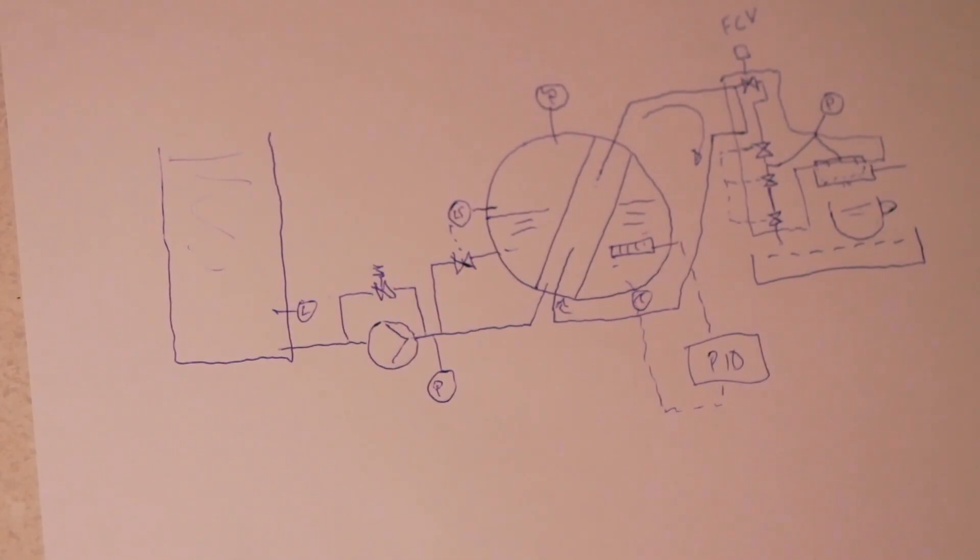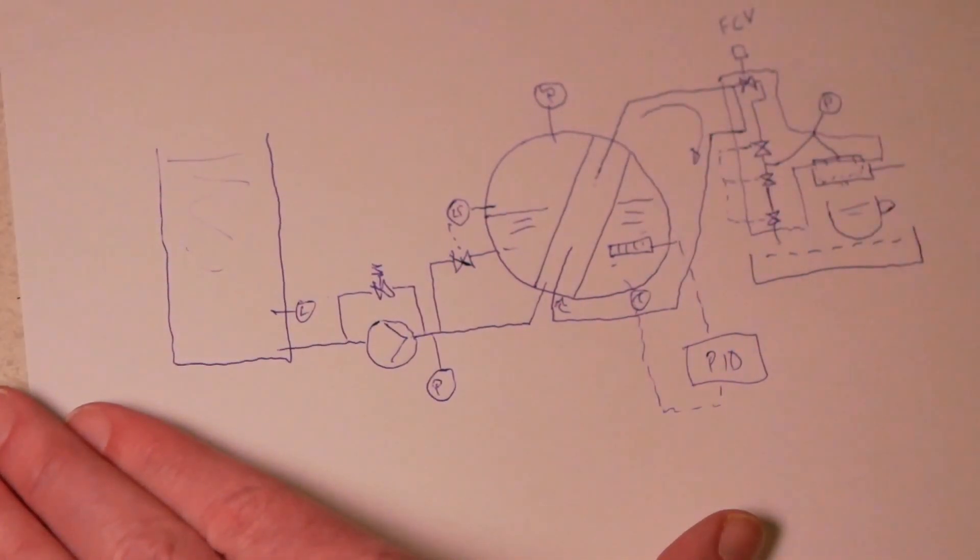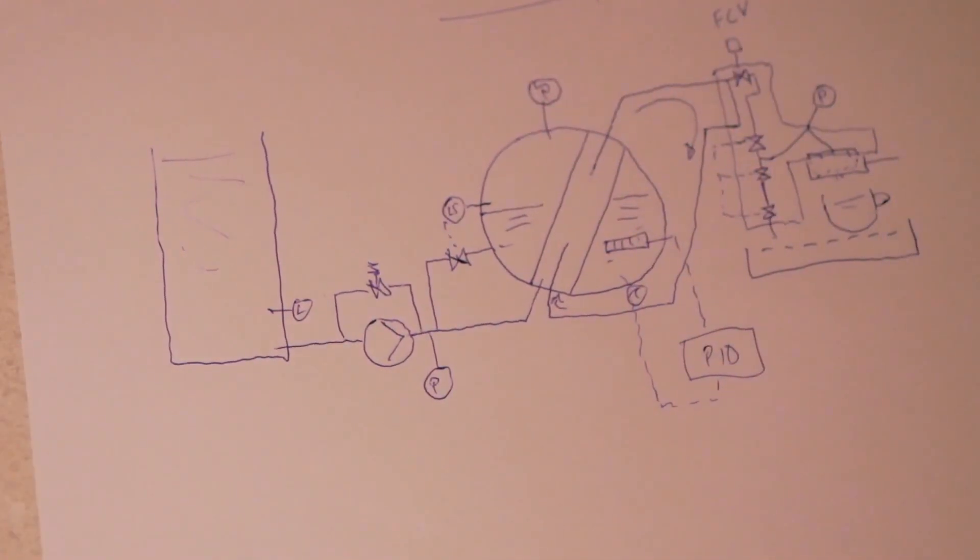That is basically how an E61 head heat exchanger machine works. As usual, tell me what you think about the video and let me know if you think this was informative — and if you might even consider getting one of these coffee machines. I think they're wonderful and I'm looking forward to enjoying many coffees from this machine. Cheers!